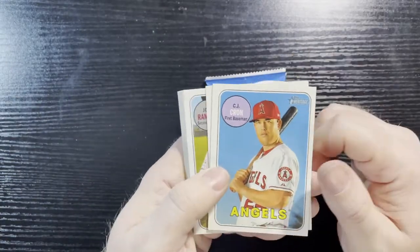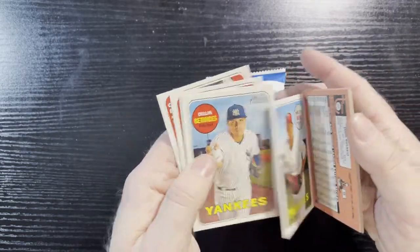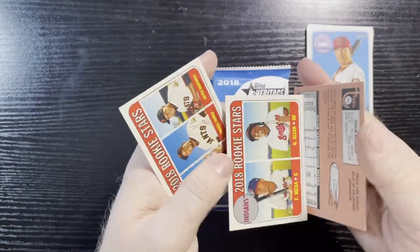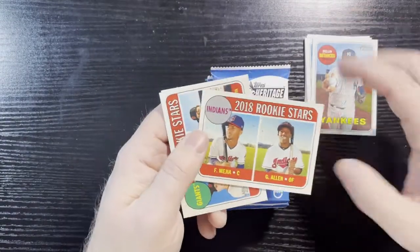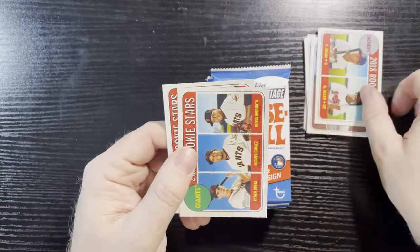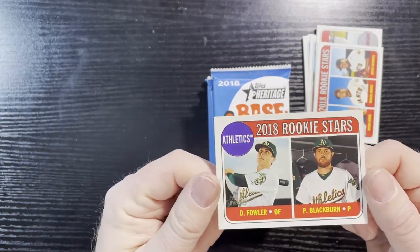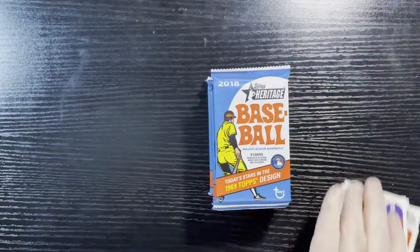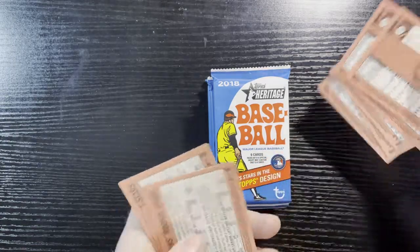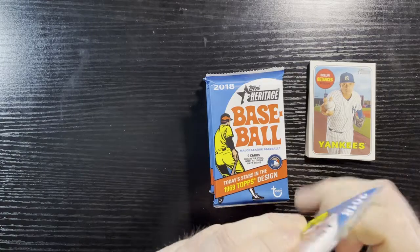Let's start it off — there's CJ Cron with the Angels. Let's go through them here. I keep dropping them — I'm always sloppy when I do that. There's some Rookie Stars — Mayhew and Allen from the Indians. Some Giants rookie cards, back-to-back rookie cards, and back-to-back-to-back Rookie Stars. Dexter Fowler and Blackburn. I didn't see anything on that one. These are small this year — they did them small. So nothing there, that's base.